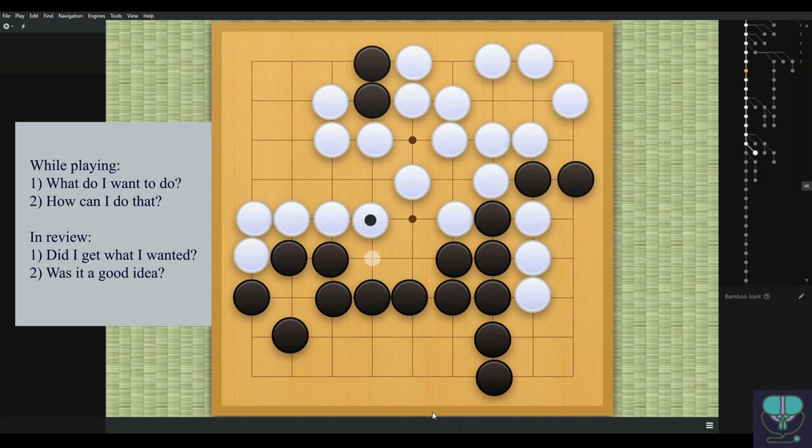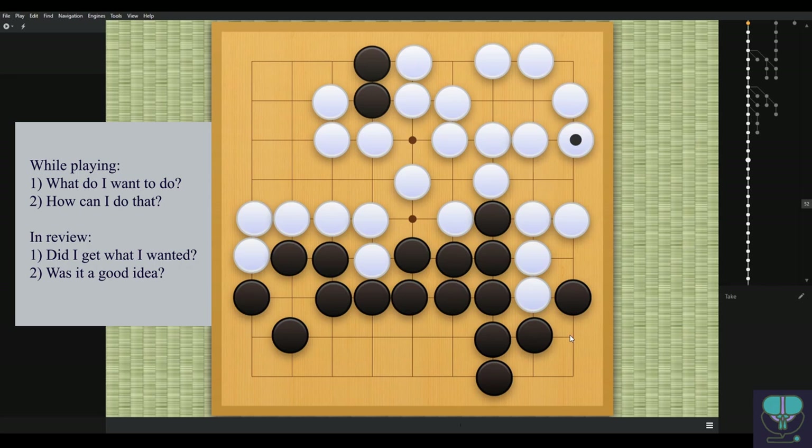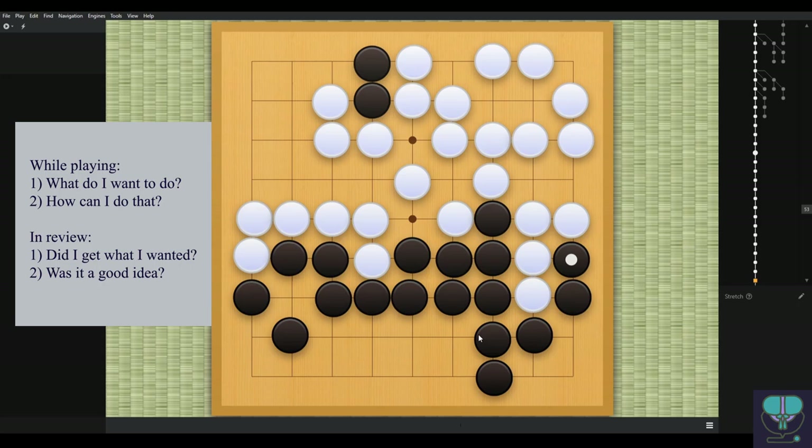White connects, black finally plays in the corner, forces white to capture — good. Then we see our last series of mistakes: self-atari.